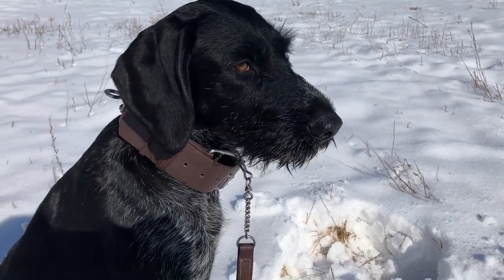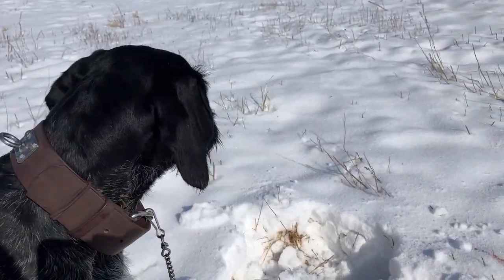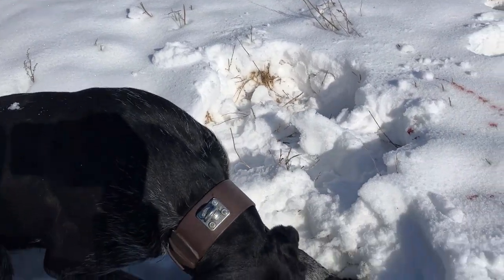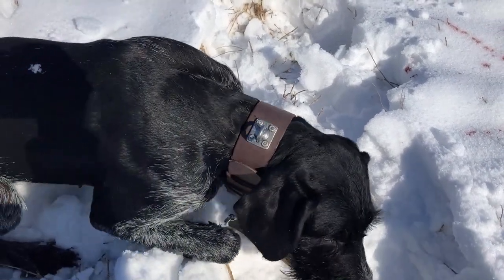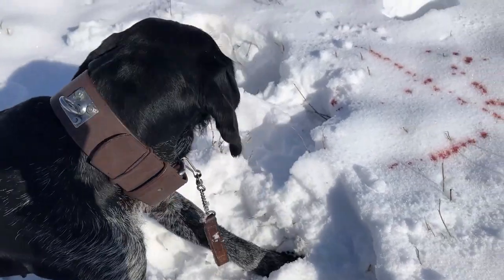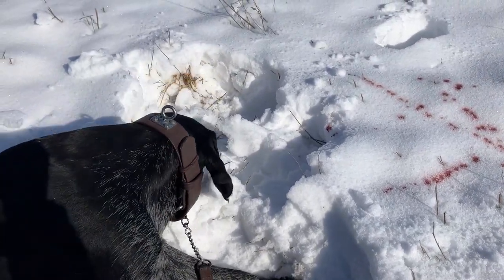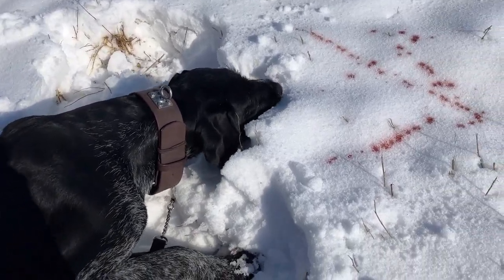Now that she's ready to go, we'll put her down into our normal starting position for any blood track. You'll notice there's no lead on her — she shouldn't need it. I'm going to point at the blood and give her a track command. That's the other big new thing with this step: instead of giving a fetch or search command, we're going to say 'track.'